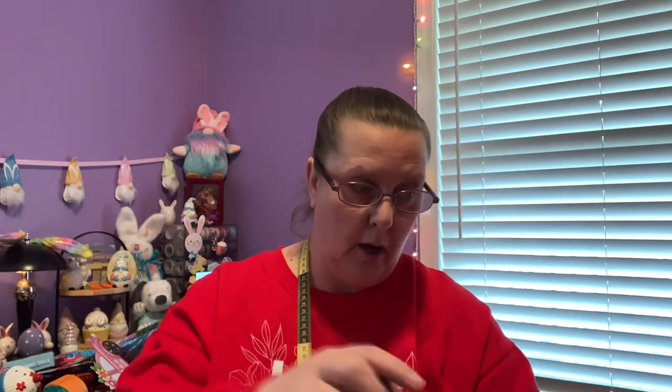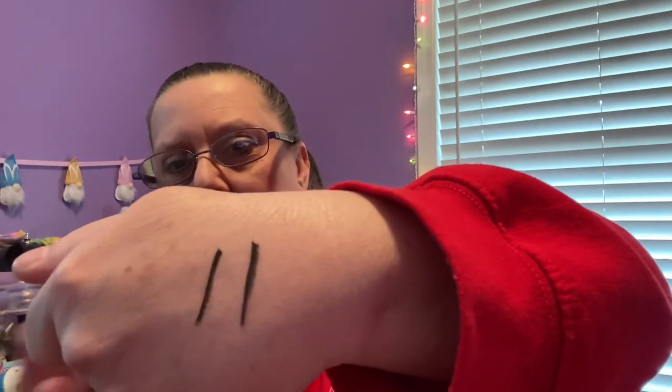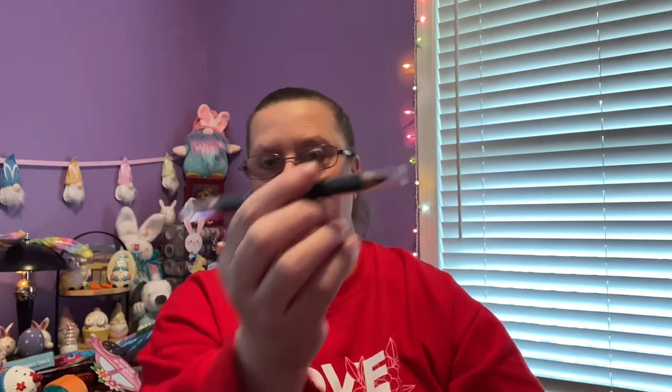I also found the ELF Duo Stick Shadow Liner — one side is shimmer and the other is a matte liner. I'm going to open it right now. Looking at both sides, I don't see a huge difference — maybe a little shimmer versus matte — but it's black and that's all that matters. It's dual-ended, so when one side breaks I can flip it to the other.